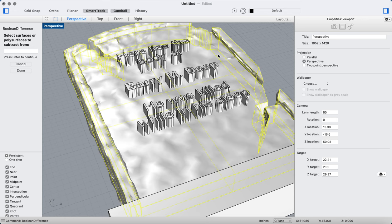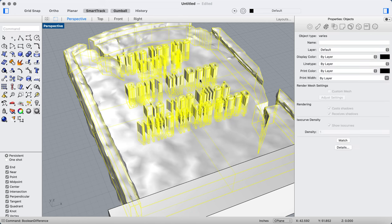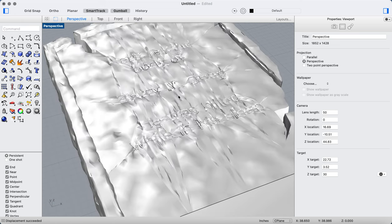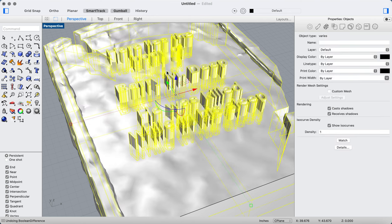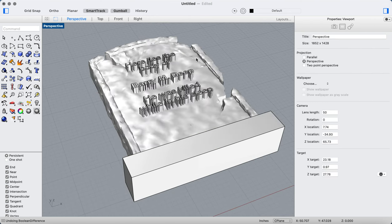Here's the problem: if I tried to run a boolean difference command with this text on that background, it wouldn't fully work. Running boolean difference gives you streaks and artifacts — it's just not a good result. I want it to look carved out. The issue is the NURBS surface combined with the displacement map. Instead, we've got to extract that as a mesh.